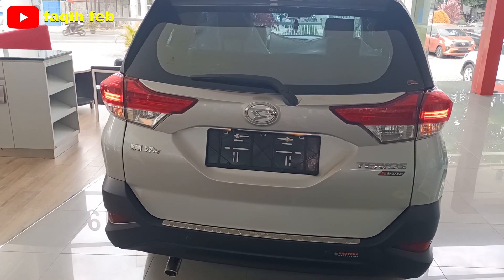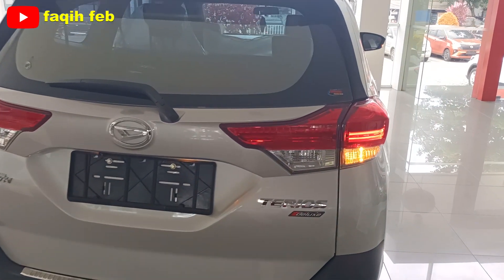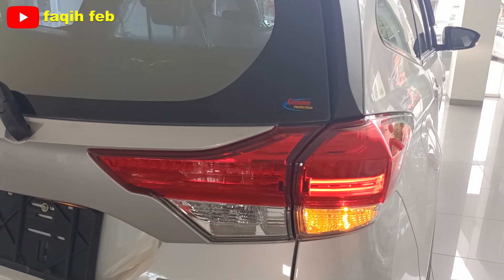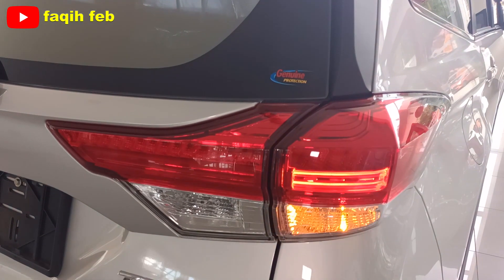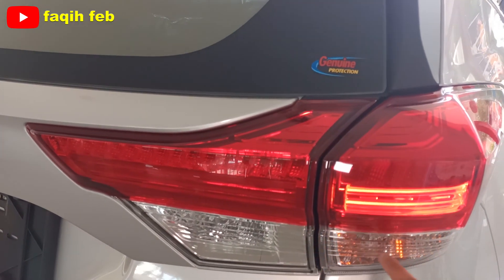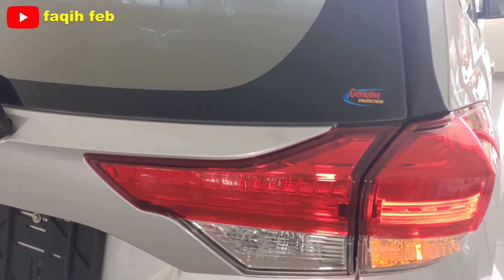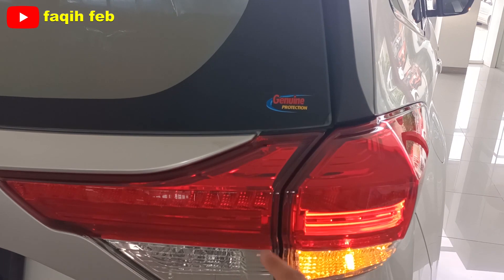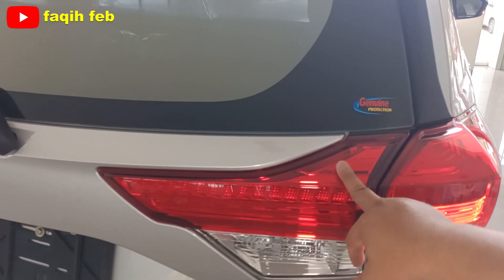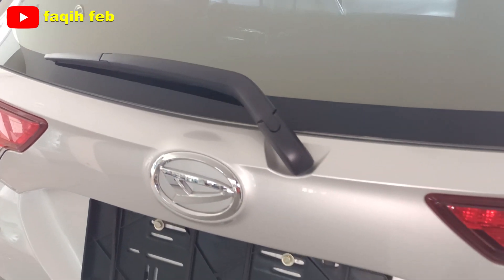Tampilan sisi bagian belakang Daihatsu All New Terios X AT Deluxe IDS 2023. Di sini terlihat lampunya sudah LED di sisi lampu belakang, tapi lampu mundur dan lampu sennya masih halogen. Lampu di backdoor-nya masih dummy, belum nyala. Berbeda dengan varian tipe R yang sudah ikut menyala. Backdoor garnish senada dengan warna bodinya.